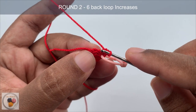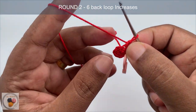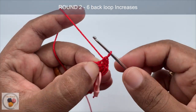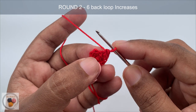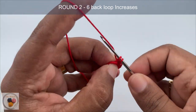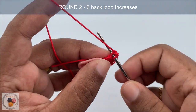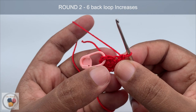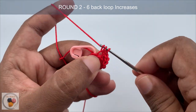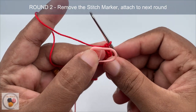Again work another single crochet into the back loop of the same stitch — this is an increase. Work two single crochets into the back loop of the second stitch: one and two. Again two single crochets into the back loop of the third stitch: one and two. Then again work two single crochets into the back loop of the next stitch, and the next stitch as well. For the last stitch, work two single crochets into the back loop: one and two. Round two is complete — remove the stitch marker and attach it to the next round.